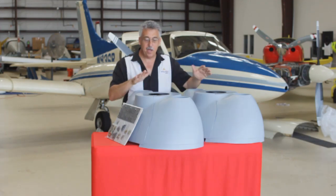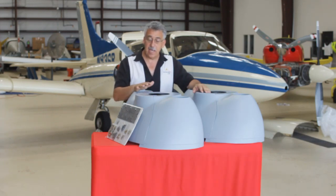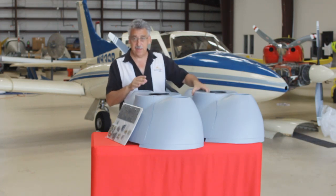Hi, I'm David Lopresti and I'm here with a pair of the Twin Comanche Nose Bowls, the Wow Cows, from Lopresti Aviation. The kit is a complete kit and does both the left and right side. Let me show you a little bit more about the kit.